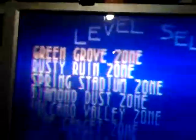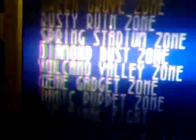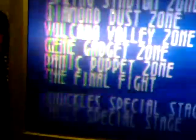I push the start button. It's got the Green Grove zone, Act 1, 2, and 3. The Rusty Ruin zone, 1, 2, and 3. Spring Stadium zone, 1, 2, and 3. Diamond Dust zone, 1, 2, and 3. Volcano Valley, 1. Gene Gadget zone, 1. Panic Puppet zone, 1 and 2. On the Final Fight, 1. Knuckles special stage, 2 and 7. Tails special stage — looks like I hit the mother load, I don't even know where to start.